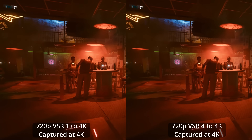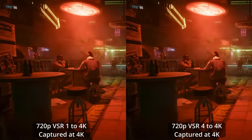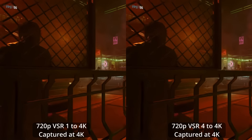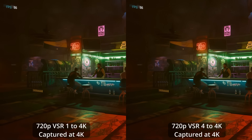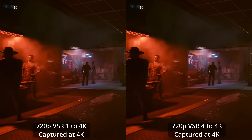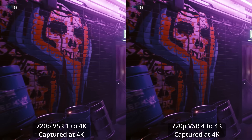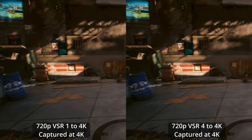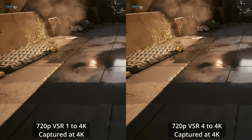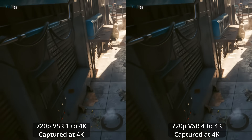Both of these are upscaled using VSR, but VSR has more than one level. Nvidia claims the higher levels use more processing power — the highest level is 4, it goes from a scale of 1 to 4. You're seeing level 1 on the left and level 4 on the right. It should use more processing power on the higher levels, and they say it's not suitable for lower-end cards — 70-class cards or higher on the RTX 3000 or 4000 series should support the higher level. I'm not noticing massive differences between level 1 and level 4, though I do think there are some.